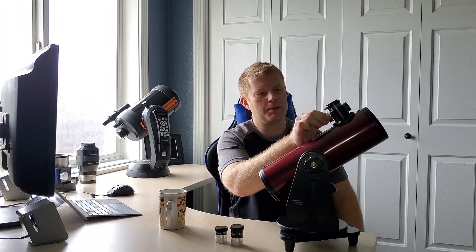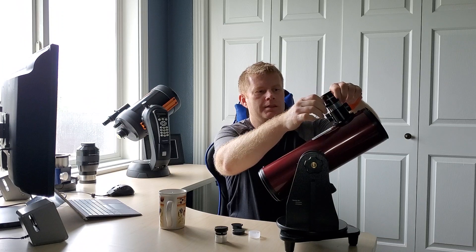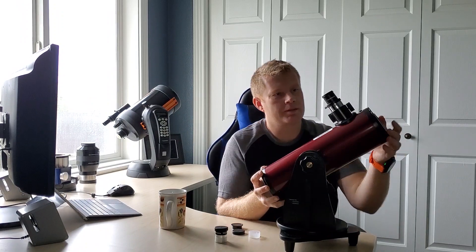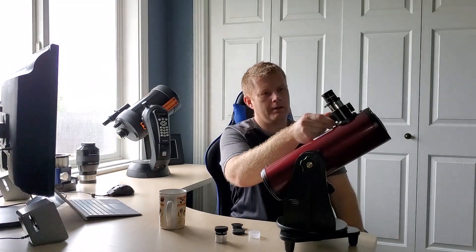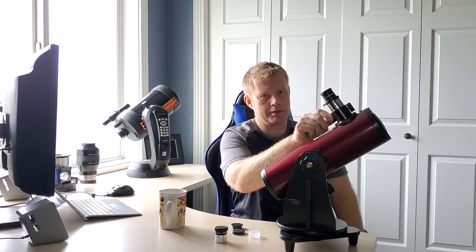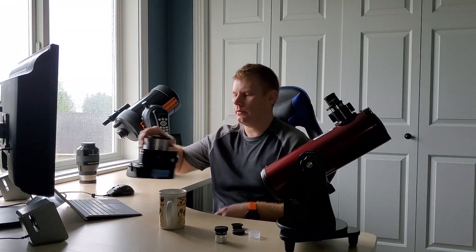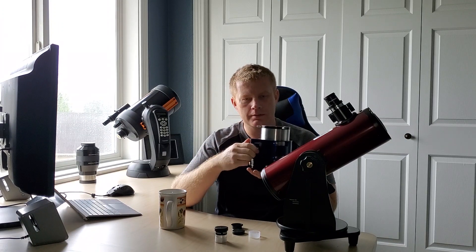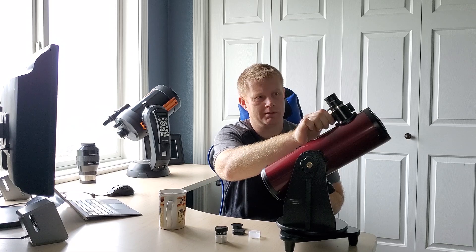The focuser on this is a single-speed, one-and-a-quarter-inch focuser. Basically, you take the little dust cap off, the eyepiece goes in here, and you set your target with the red dot finder scope. Then you start to observe and focus with the little focus knob. Overall, for being a budget scope, this focuser is really pretty smooth, honestly. Is it as good as a top-of-the-line model like a Moonlight or a Feather Touch? No, it's not nearly as smooth as that, but for an entry-level scope I'm actually pretty impressed with it — it feels pretty good.